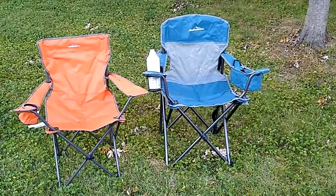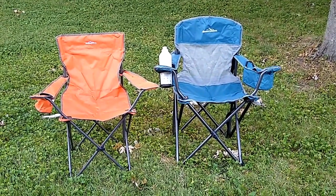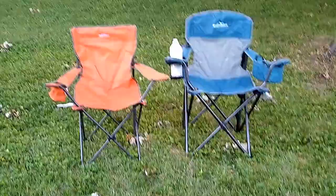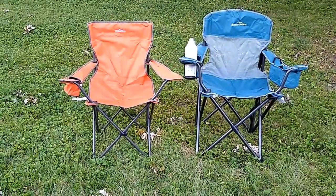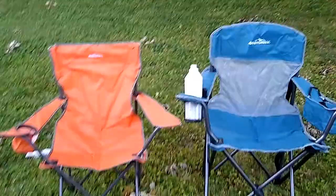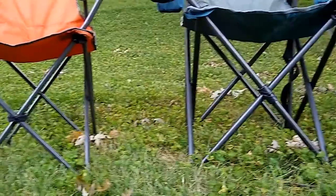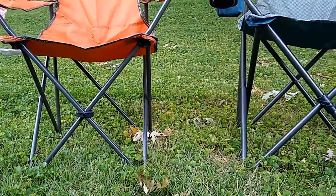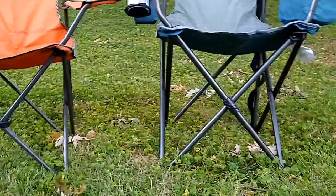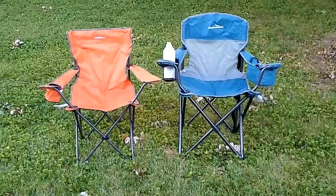You can tell, probably just from the video, that the oversized chair is much taller — by a fair amount — and you certainly feel it when you sit down. You can see my feet kind of dangle a little bit. The struts and backing seem a little sturdier, and the legs are thicker, which matters because the oversized chair has a higher weight limit: 350 pounds versus 225 pounds for the standard folding chair — a 125-pound difference.